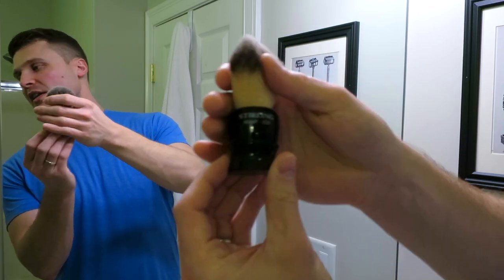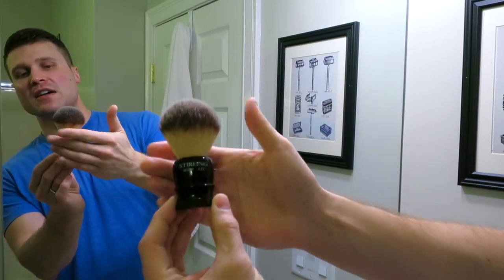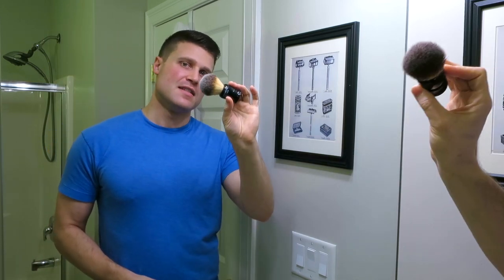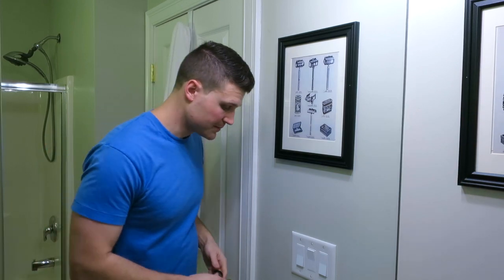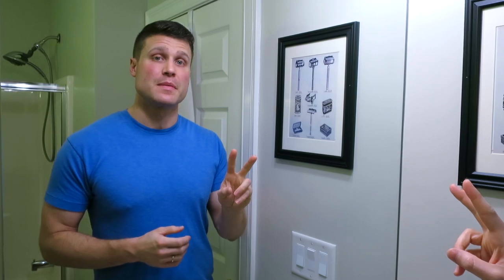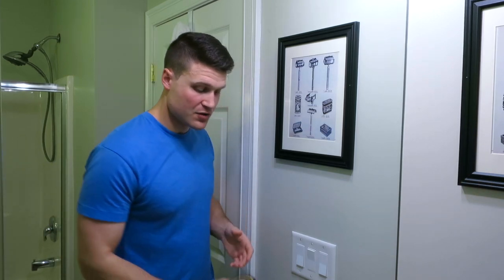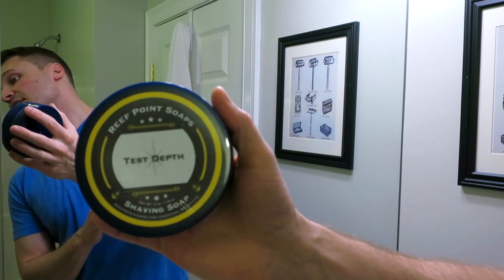Sterling makes a fantastic one — great little classic-style black handle with 'Sterling Soap Company' on there. It feels great, handles great. I absolutely recommend the Little Brudder from Sterling. Now let's get into my shaving soaps of the year. There are two different shaving soaps I'm going to highlight: the first one is an artisan soap and the second is a bigger, more manufactured soap that's available worldwide. My artisan soap of the year goes to Reef Point Soaps' Test Depth.